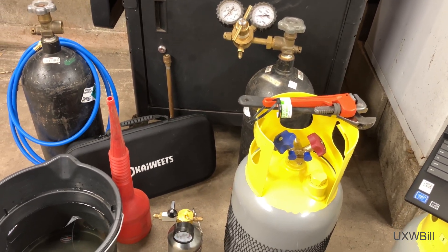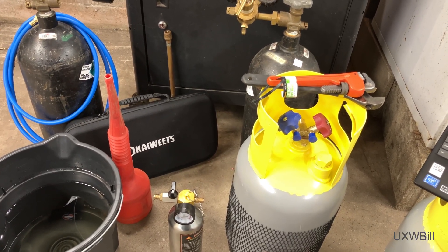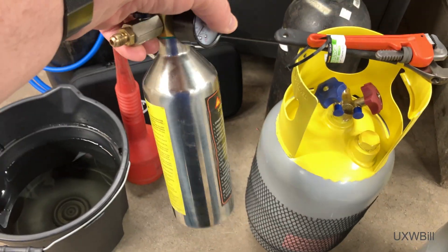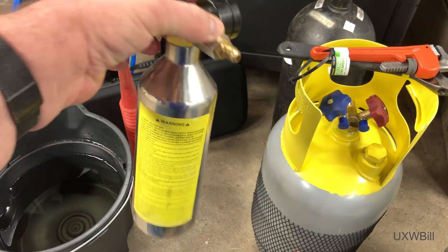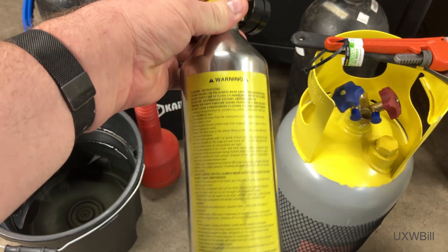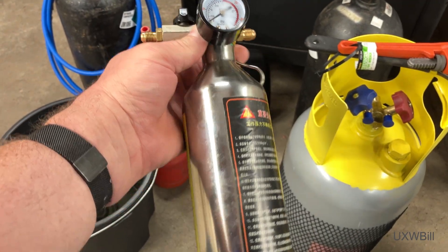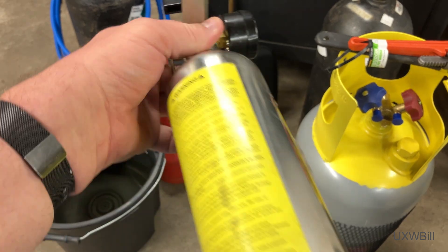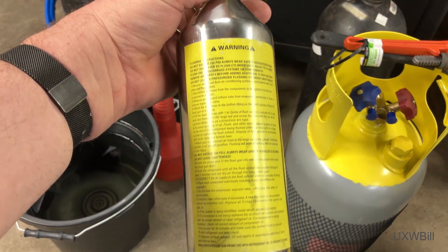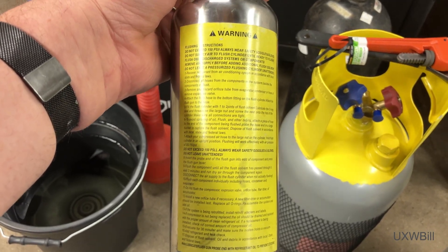Back when I worked on the Allis Chalmers 7020, since I figured that job was likely to be a one-off, I bought this inexpensive flushing canister. This thing was absolutely terrible — I mean it was cheap, that's the only good thing I can really say about it. This thing leaked all over the place, and I should have shopped around and gotten something better, preferably from a name brand such as a company like NuCalgon or similar.